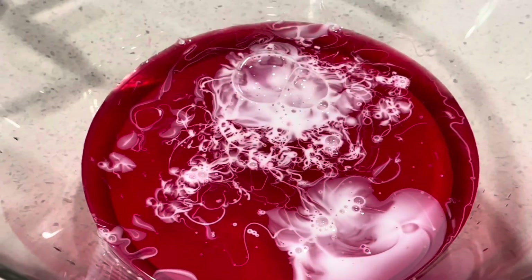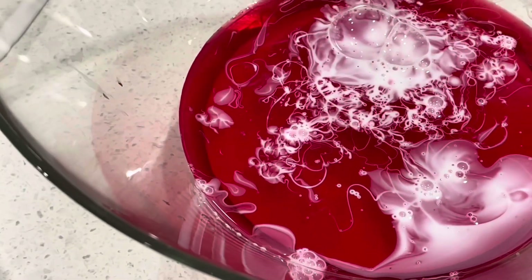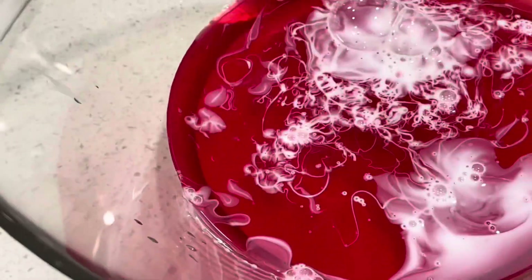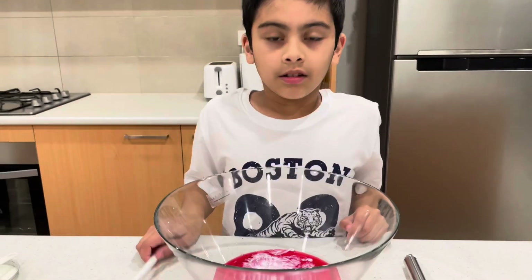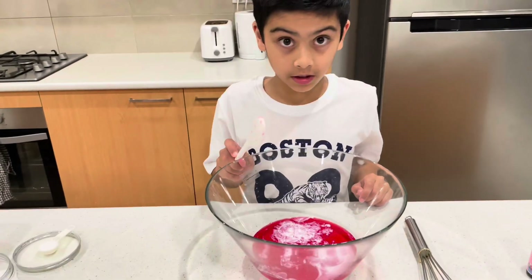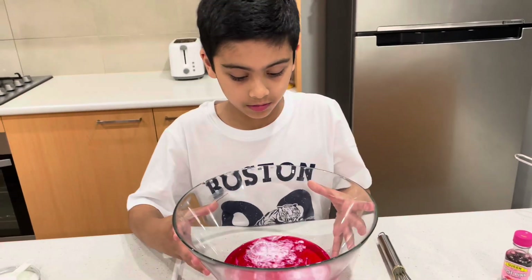Whoa, I touched it and that looks weird — I've said 'weird' like 15,000 times. Let me wash my hands. Okay, I just washed my hands, they're wet. Do not mix it — I'm telling you, don't mix it right now.